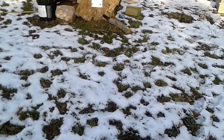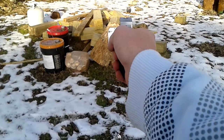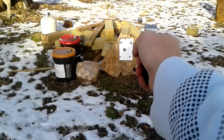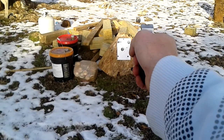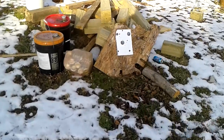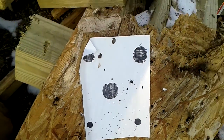Now let's move up close to the paper target — this is probably four or five yards. Here we go. Yeah, ain't bad.